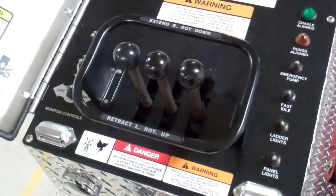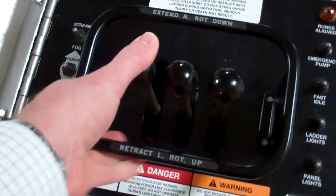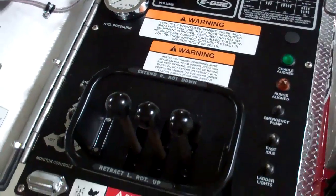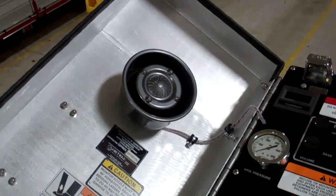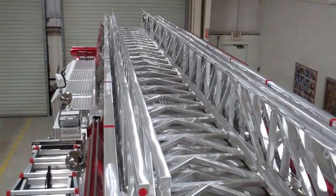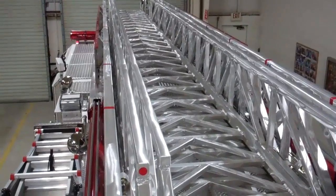One neat thing about the E1 aerials is they've always had a guard around the handle, which allows you to control the ladder without any bouncing or jerking. You can also see the intercom here, as well as one at the tip. This was a quick snapshot of some neat features about the E1 aerial. Thank you.